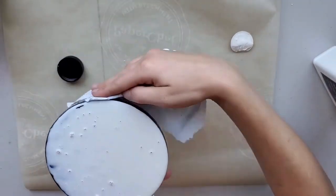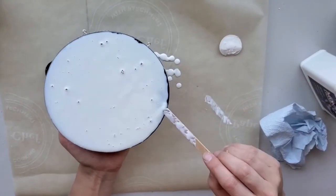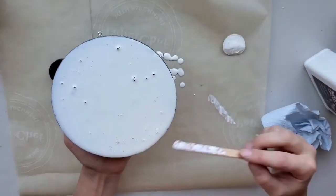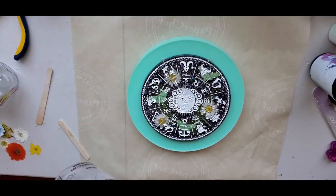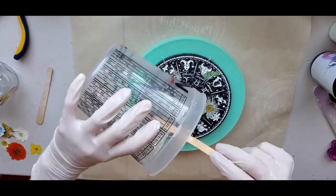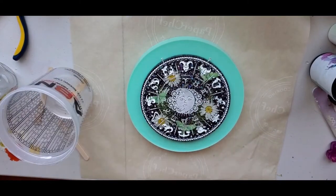I wipe it off the sides and make sure the back is completely covered with the liquid latex. It'll take a little bit for this to dry because it's such a thick layer, but it's definitely helpful. I also dome my pieces on a mold.